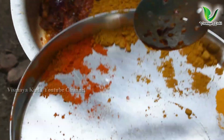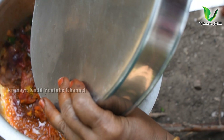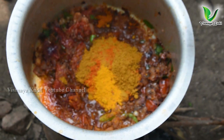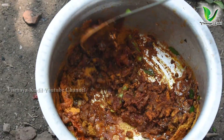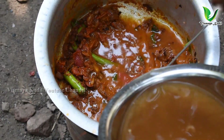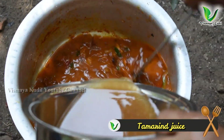We call this the meen. We cut the meen and prepare it. We cut and clean the fish pieces.